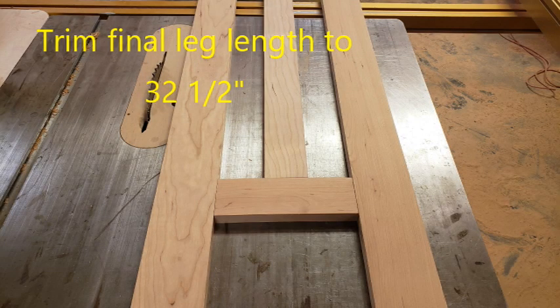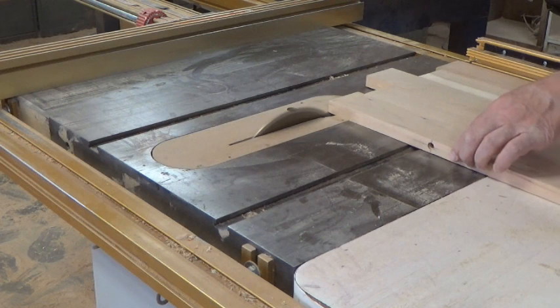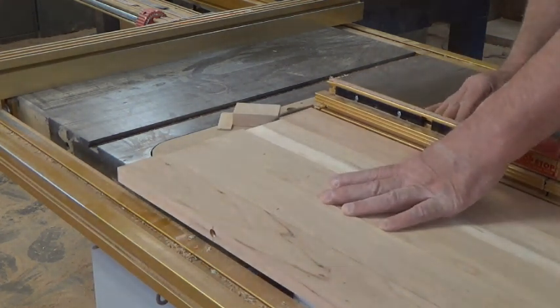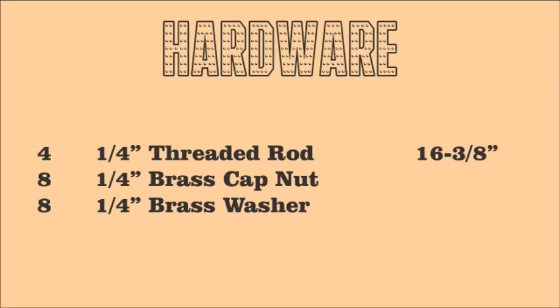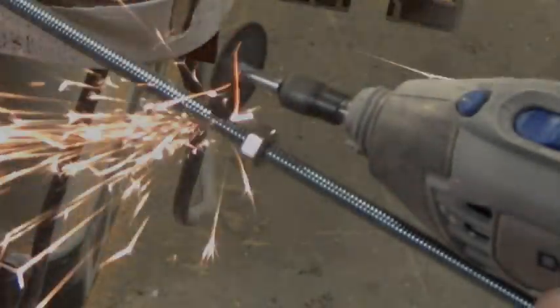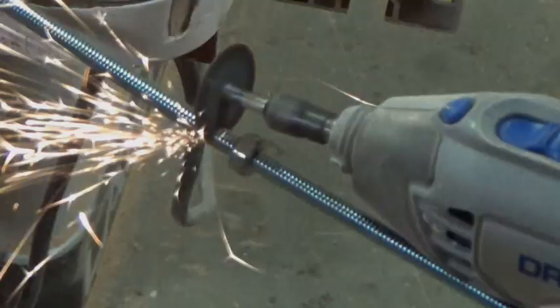Now is an important step. We're going to put the spacers back in and trim each of the legs to 32 and a half inches tall, so they're both exactly the same and everything is level and ready for the next step. Here's the hardware list we're going to need — we'll put a link in the description below. We're going to need some threaded rod, some brass cap nuts, and some brass washers. The threaded rod I bought came in three-foot lengths, so using a Dremel I trimmed it to the proper length.